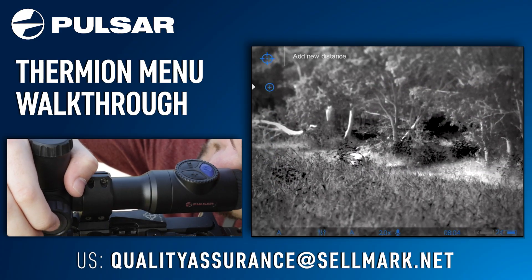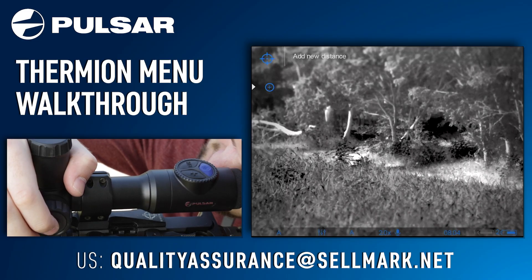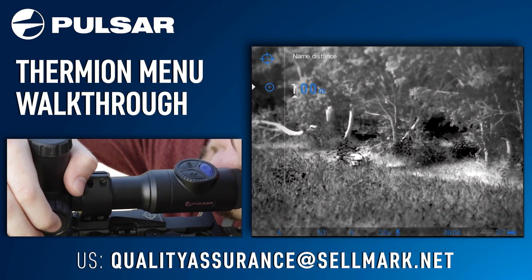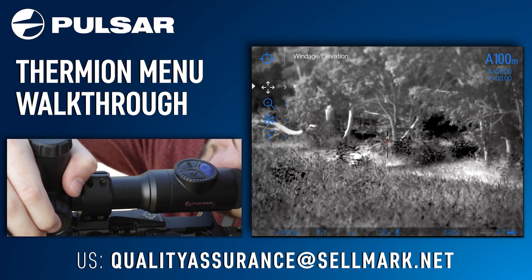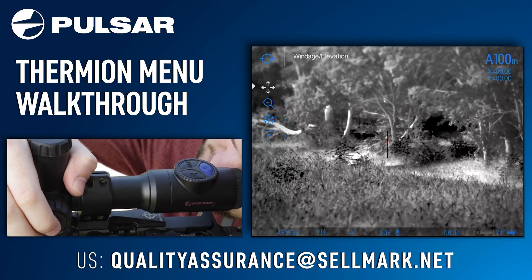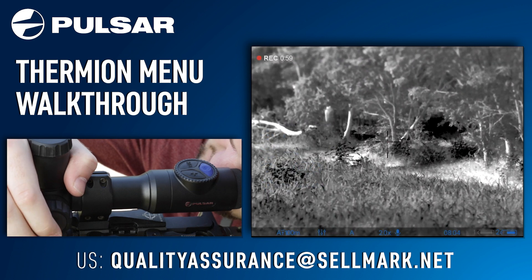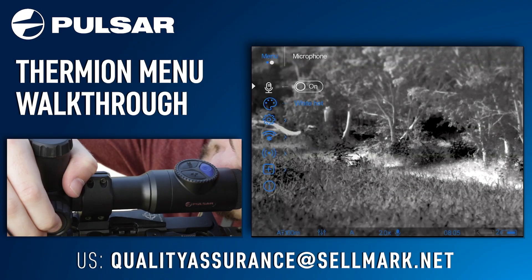Your next menu option is your zeroing. One short press will bring you to this screen, where you want to add a new distance. Once you have your distance selected, one long press will bring you to your windage and elevation screen — this is where you will sight in your rifle. Using one long press of your menu button will save your zeroing coordinates, and another long press will bring you back to your menu.